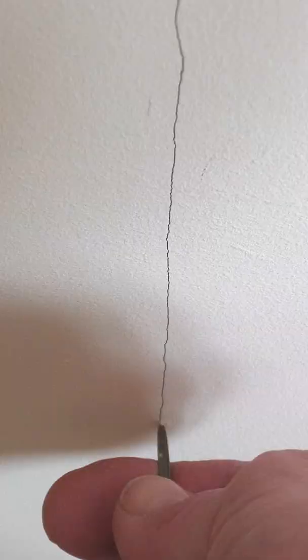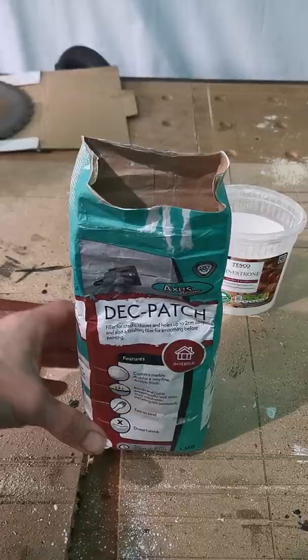Today I'm going to show you how to repair hairline cracks in plaster. First, using something like a braddle, you want to rake out the crack to give the filler maximum surface area to bond to.